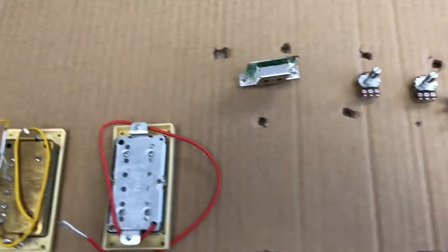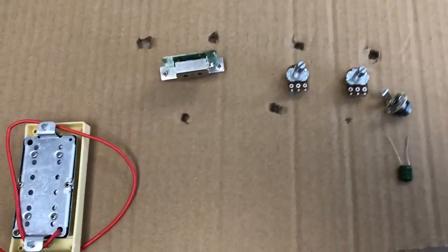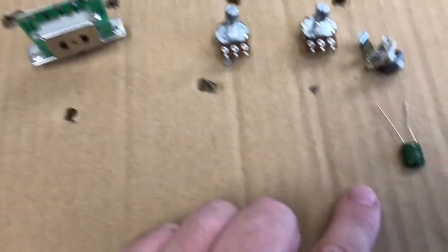I've got the components laid out here. I don't actually have one of the pickguards in stock right now, so I'm using this handy cardboard instead. We've got our three-way switch, a volume and tone pot, the output jack, the tone capacitor, and of course the pickups.